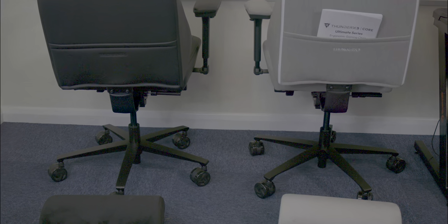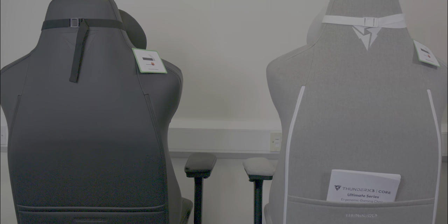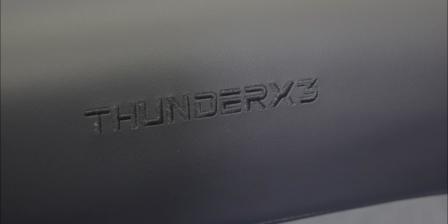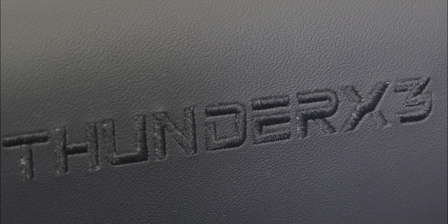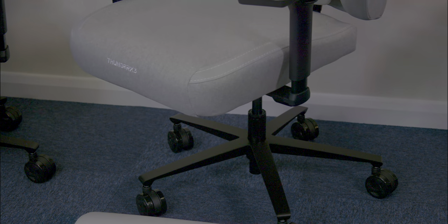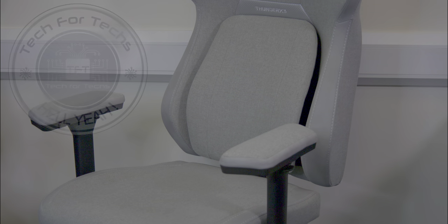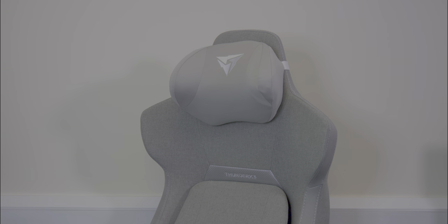In conclusion, the Thunder X3 Core is not merely a chair — it's a magnificent confluence of style, comfort, and functionality. It's a custom-tailored experience that ensures optimum comfort and support, and if there is any downside, it's perhaps that the chair's exceptional comfort could make you reluctant to leave it. This chair isn't just another piece of furniture; it's a spectacular investment in unparalleled comfort and exquisite design, making it a standout choice for anyone seeking the ultimate seating experience.